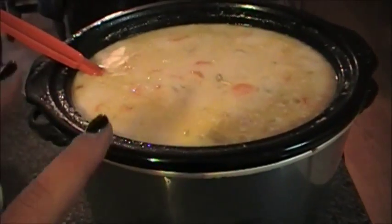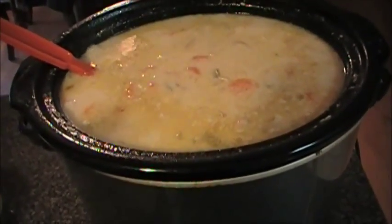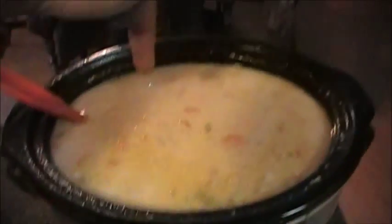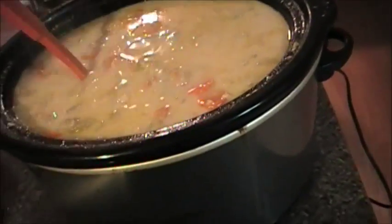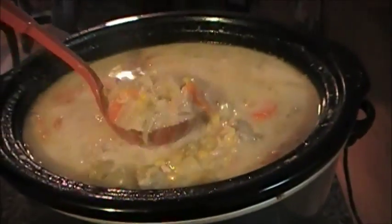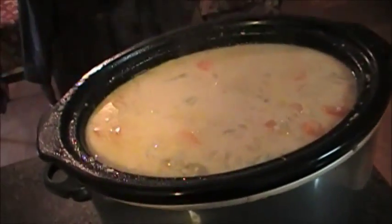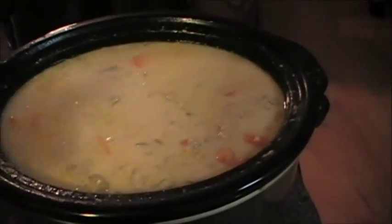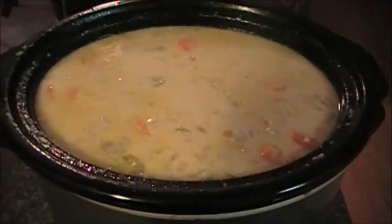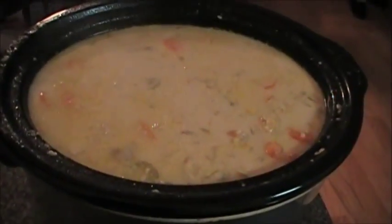Hey y'all, I'm back. This has been cooking for about four and a half hours. The next step is to take a half cup of heavy whipping cream and two tablespoons of cornstarch, mix that up thoroughly, pour it inside, and mix it around. Let it cook for an additional 10 to 15 minutes so it thickens up. This is what it looks like once it's all done — I've had a bowl already and it was really, really good. I do have to say I did not season this, but you will want to season it with salt and pepper before you start cooking. It gives it a really nice taste. I hope you guys enjoy this video — it's real easy, just throw everything into the crock pot and let it cook for about four and a half hours on high. Bye!